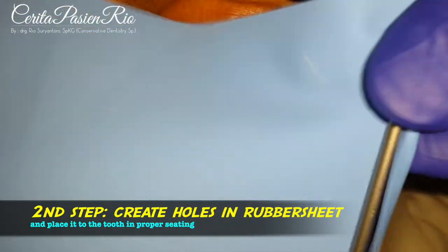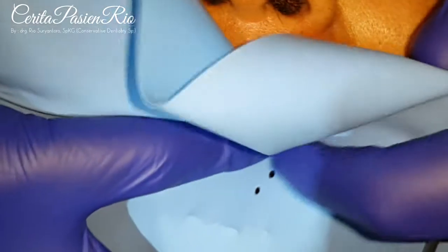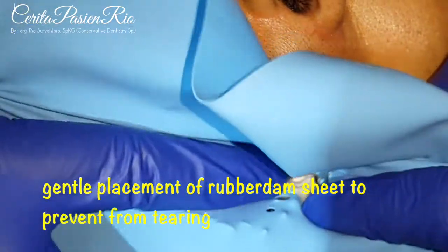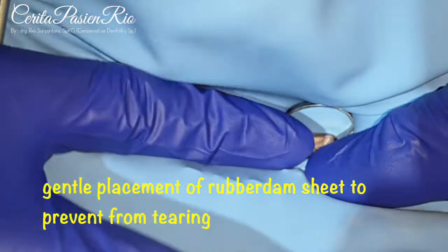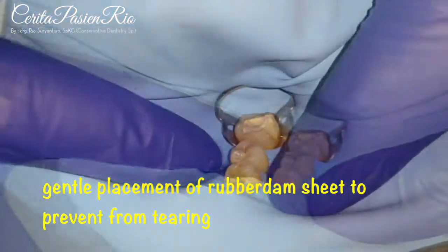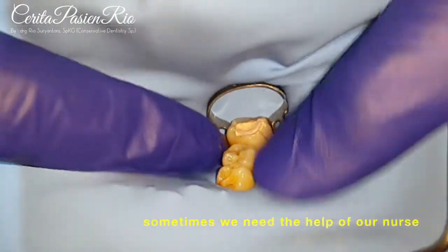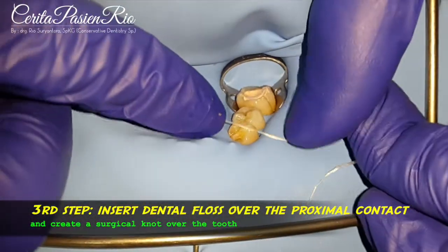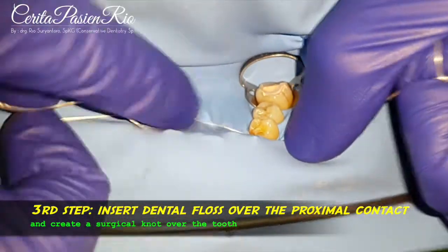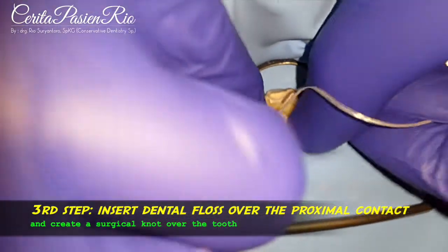And I will pull into the respective place — one, two, three. Okay, finish. Let's set the hole here. Sometimes you need the help of your nurse.